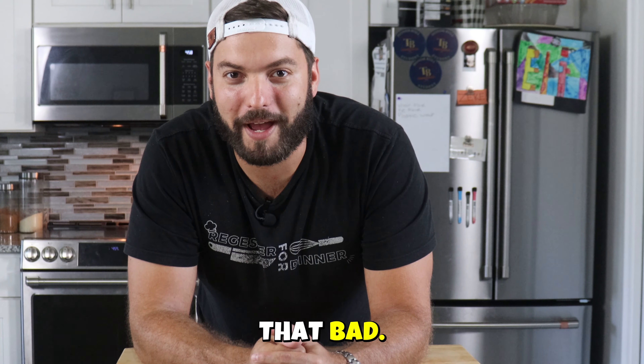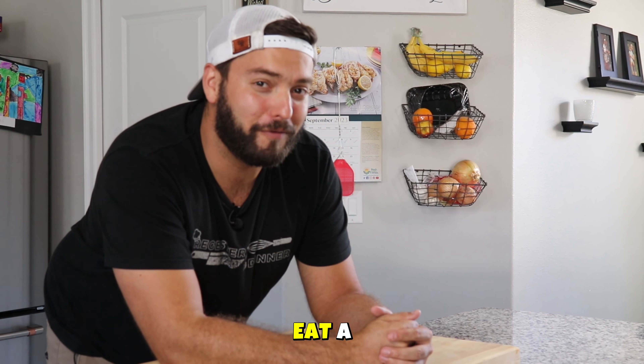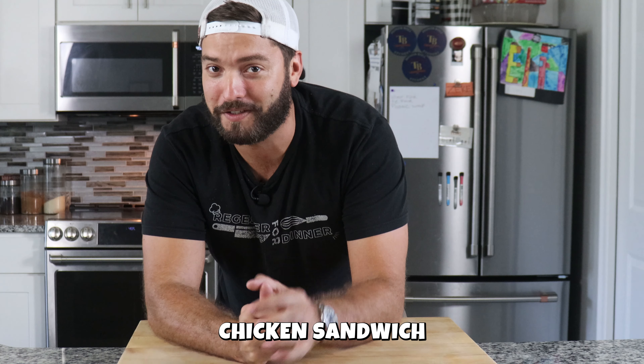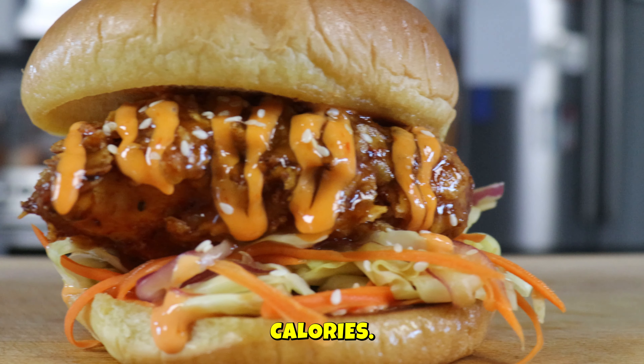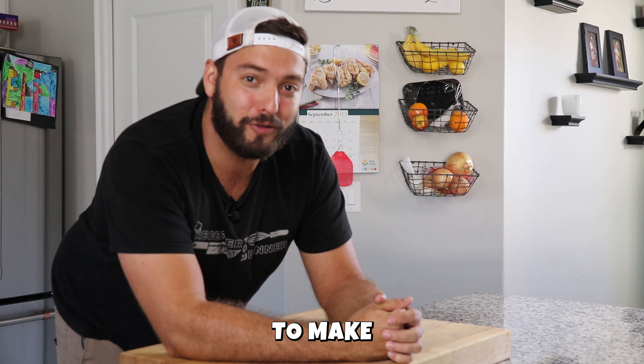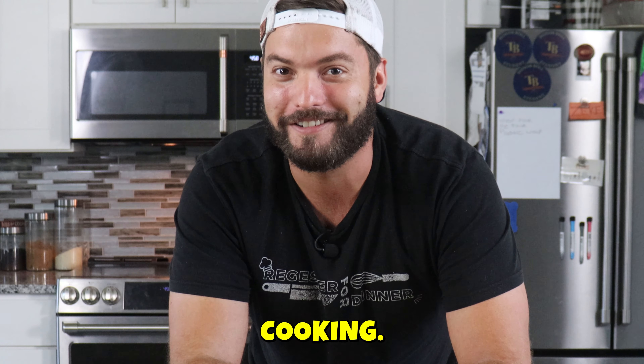Now who says eating healthy has to be all that bad? What if I told you that you could eat an air fried chicken sandwich that is both packed full of flavor and protein and half the calories? I'm about to make your dreams come true. So let's get to cooking.